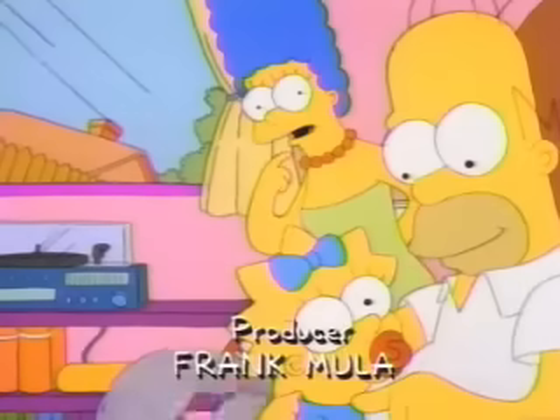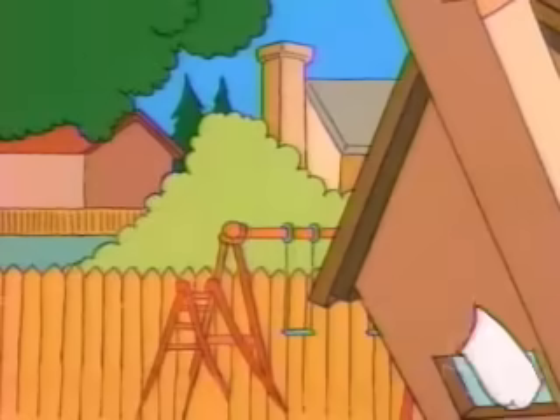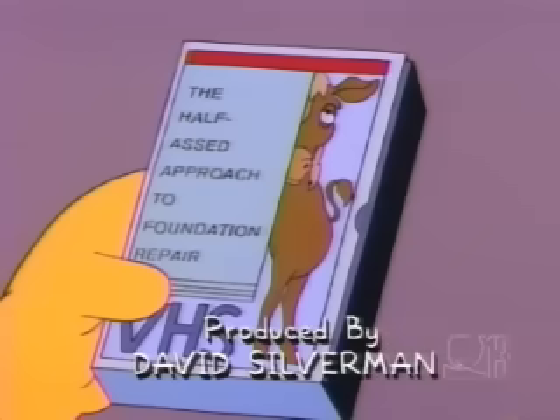I think one side of our house is sinking. The half-assed approach to foundation repair.